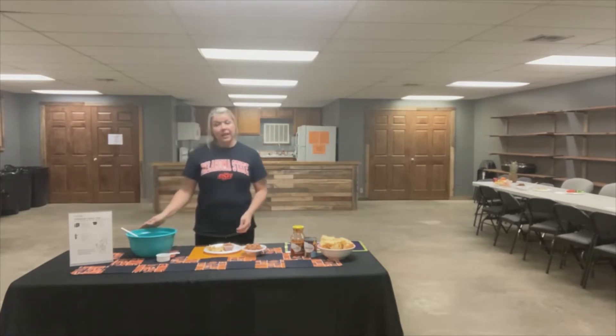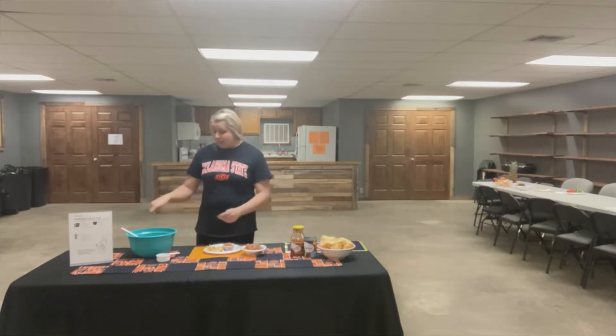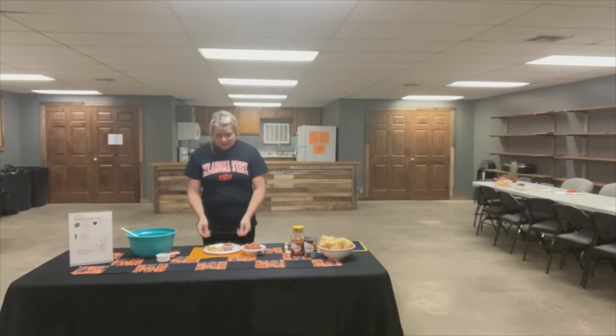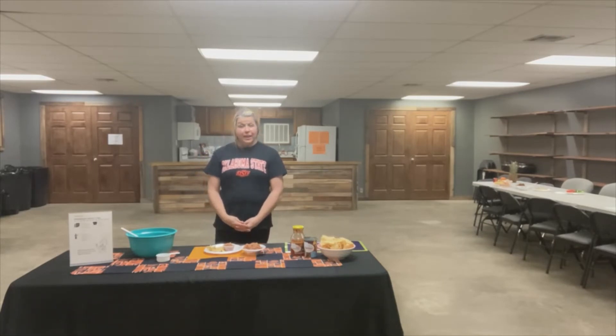So you'll take your can of refried beans, put it in a bowl, add your salsa, and mix it together, and this is what you get. This is the finished product, so all there is left to do is make you a plate. Now that we have made our yummy snack, let's move on to our physical activity.